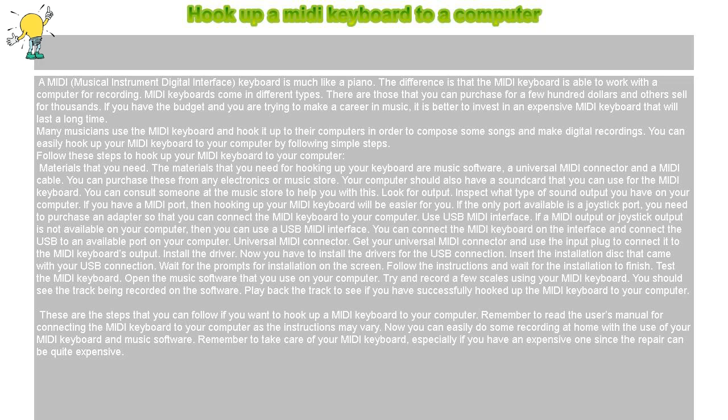MIDI keyboards come in different types. There are those that you can purchase for a few hundred dollars and others sell for thousands. If you have the budget and you are trying to make a career in music, it is better to invest in an expensive MIDI keyboard that will last a long time. Many musicians use the MIDI keyboard and hook it up to their computers in order to compose songs and make digital recordings.